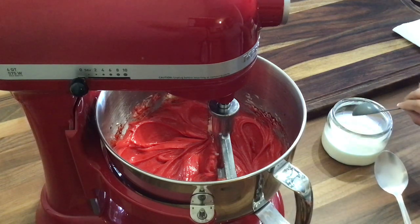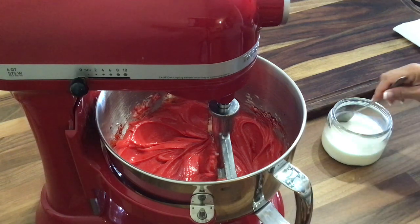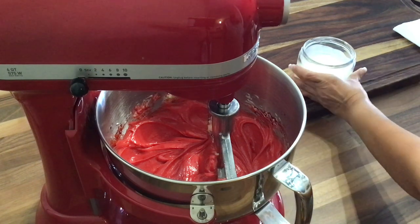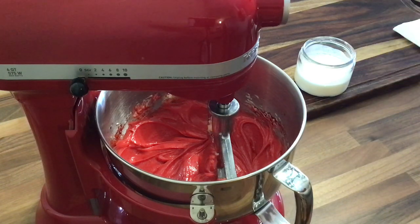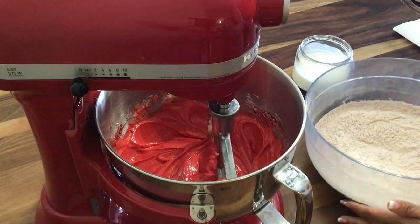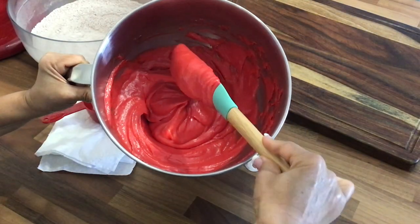Before I do that, we're going to add our white vinegar. Now we're going to add our buttermilk and give that a mix. So now we have our buttermilk with the white vinegar and we have our flour mixture — this is what the texture looks like.